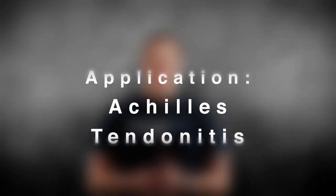Hi, I'm Lance with StrengthTape, the better brace. Today I'm going to demonstrate a StrengthTape application for Achilles tendonitis. Achilles tendonitis occurs when the Achilles tendon is inflamed, which connects your calf muscles to your heel.